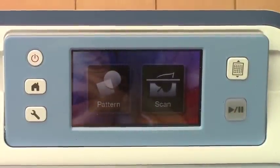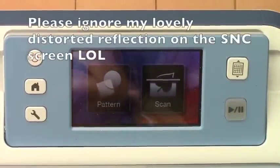Hi everyone, it's Kelly Klapstein here with the Brother Scan & Cut machine, and today I'm going to share with you how I've made my very own star stencil.